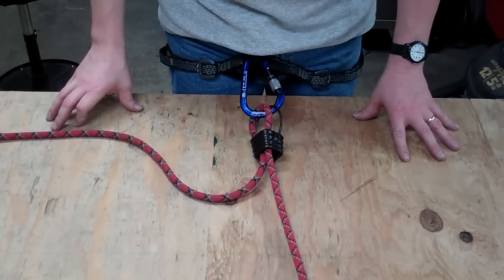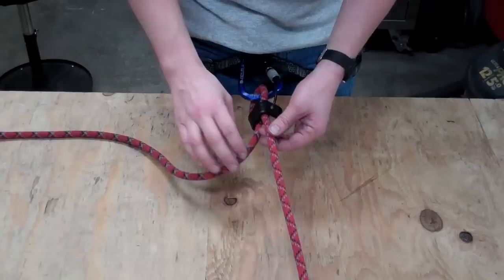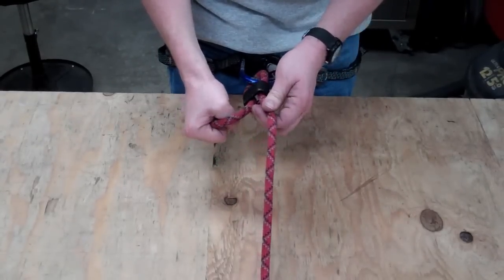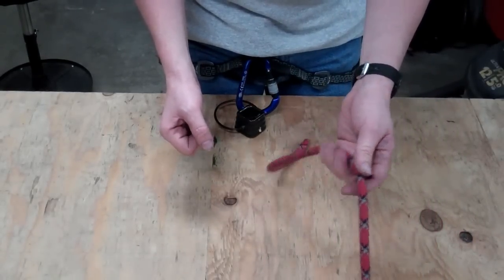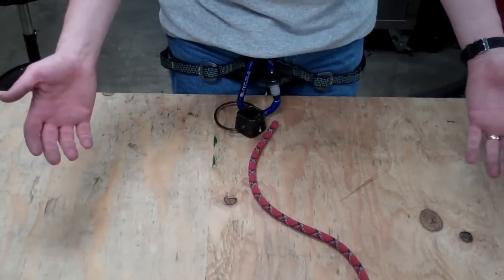One of the single dumbest ways to kill yourself rock climbing — and this happens more often than you think — is when somebody rappels right off the end of their line. You're coming down off a nice multi-pitch climb, it's been a great day, you're just zipping down looking at where you've come, and whoops, that rope whips right through your hand, through your belay device, you can't hang onto it and you just fell to your death.